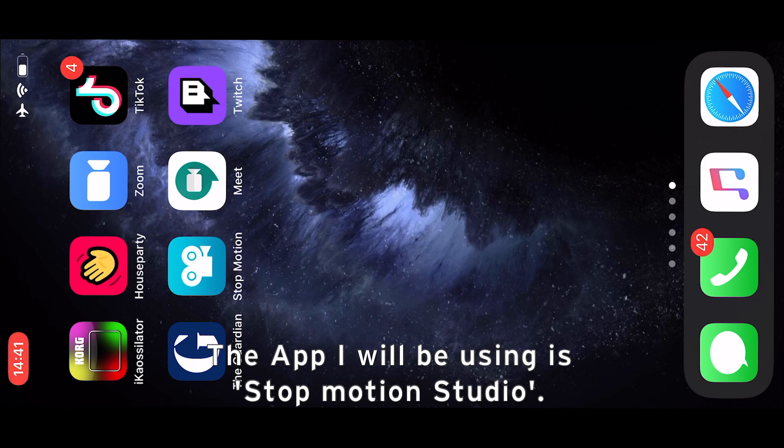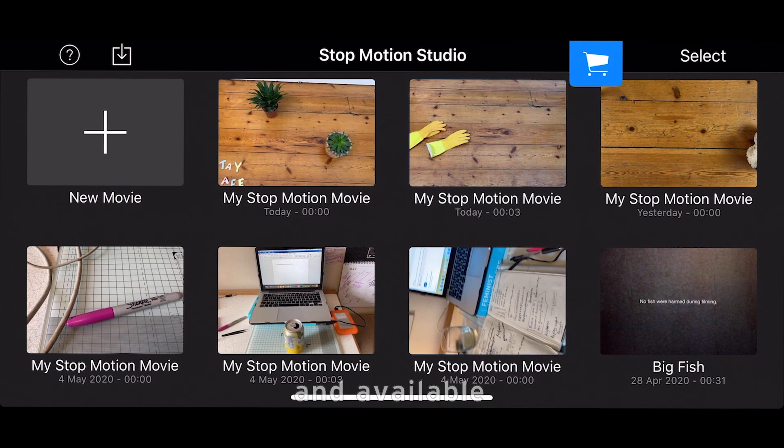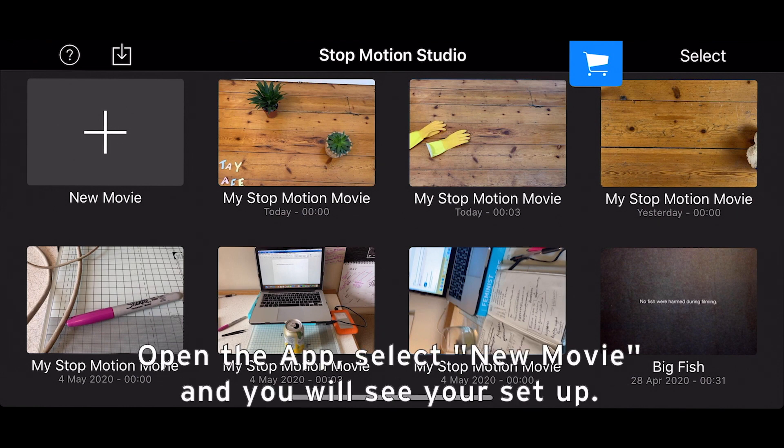The app I'll be using is called Stop Motion Studio. It is a free app and available on both Apple and Android phones. Once you open the app, select a new movie and you will see your setup.